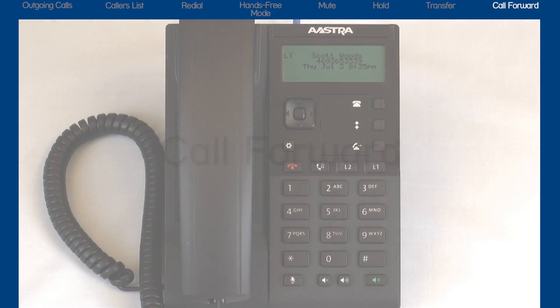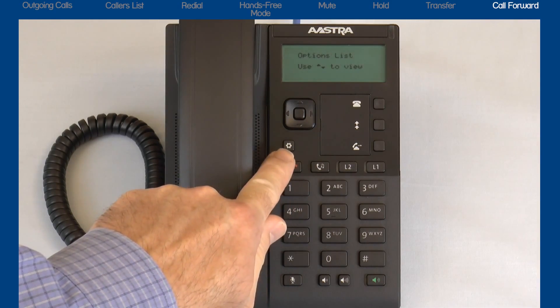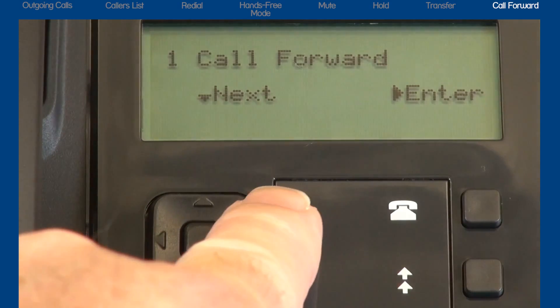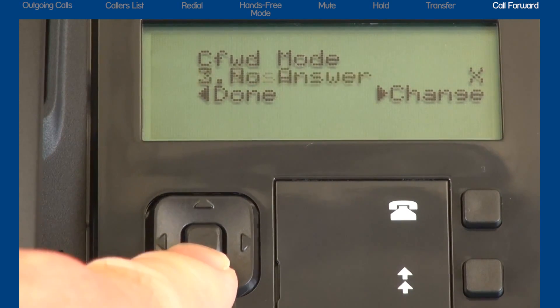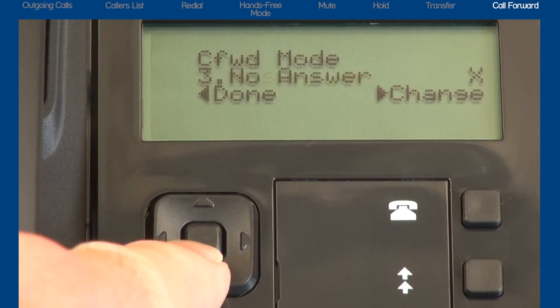The next feature is call forward. This feature is located in the options list. Press the options list button, then press the down arrow to display call forward, and press the right arrow to enter the call forward menu. Using the up and down arrows, you can cycle through the five call forward options: call forward all, call forward busy, call forward no answer, all off, and all on.